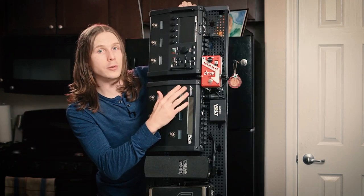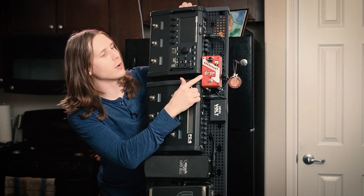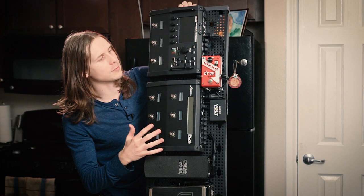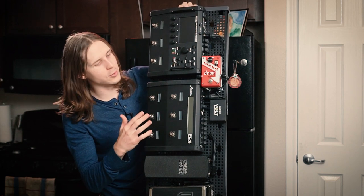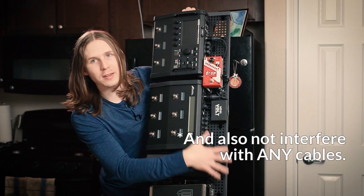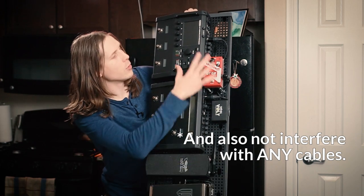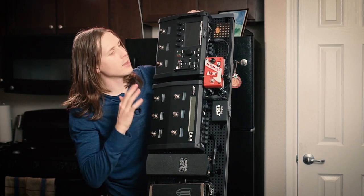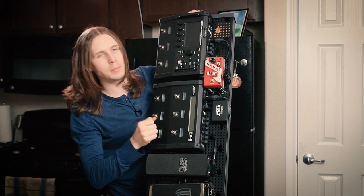I'm also going to show you how I mounted my Digitech Drop. This is the only outboard pedal I use outside of the Axe FX, and I needed it to sit in a place where it was out of the way of all the pedals. There wasn't space down here to mount it, so I came up with a really cool solution. If you're using an FM9 or some other unit, there's a way around it — you'll just run the cable down here, but we'll get into that.